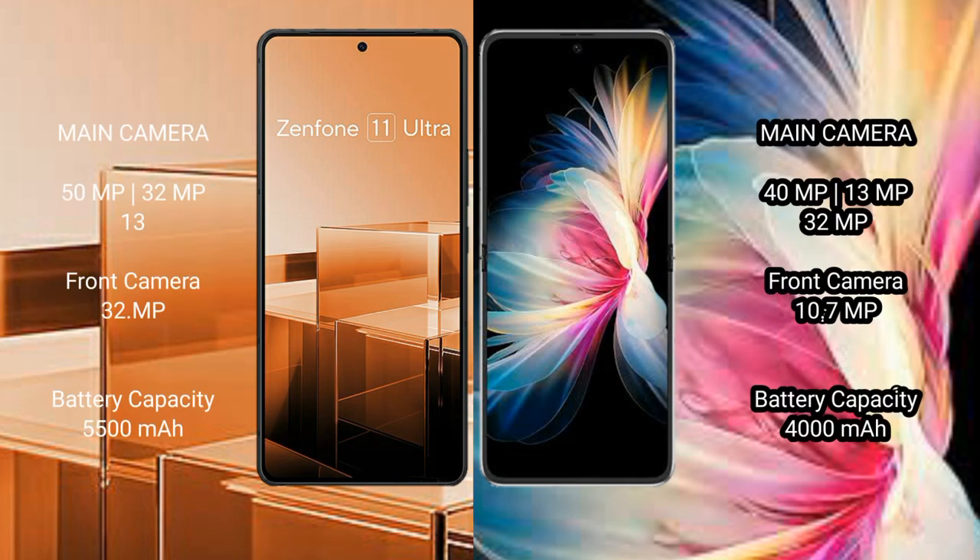The Asus Zenfone 11 Ultra features a triple camera setup: 50MP plus 32MP plus 13MP, with a 32MP front camera. The Huawei P50 Pocket also features a triple camera setup: 40MP plus 13MP plus 32MP, with a 10.7MP front camera.